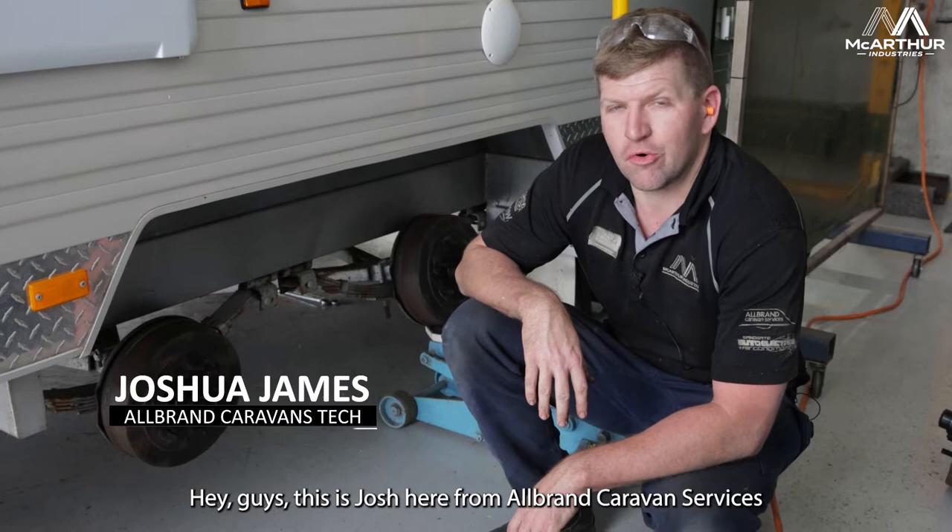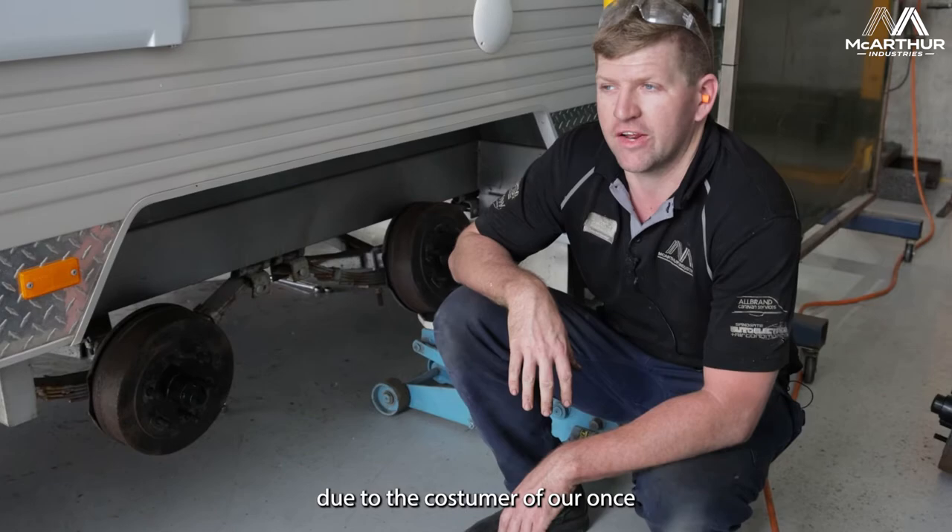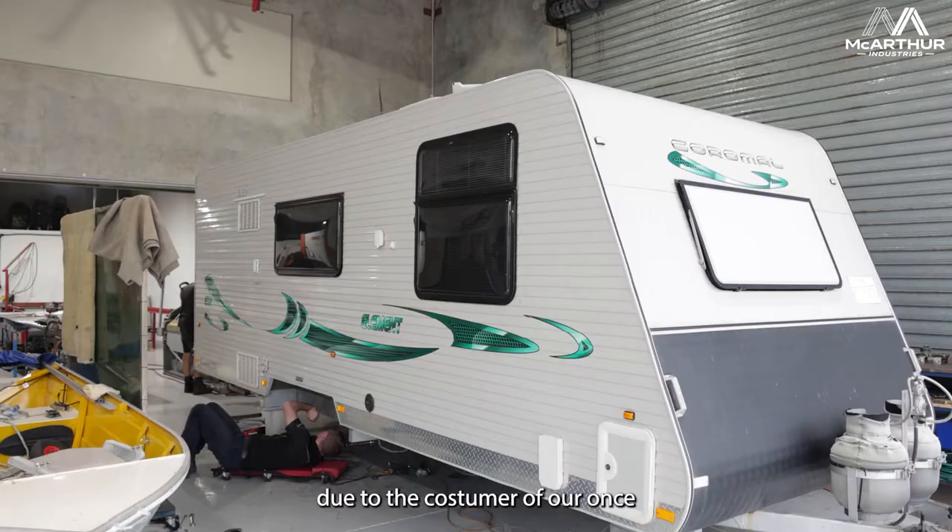How are you going guys? It's Josh here from All-Van Carrier Service. Today we're actually over in Storm, doing an actual suspension lift on this van because the customer wants it running higher due to his car.